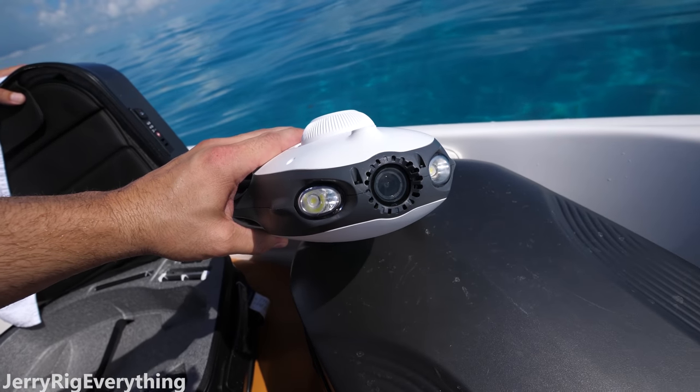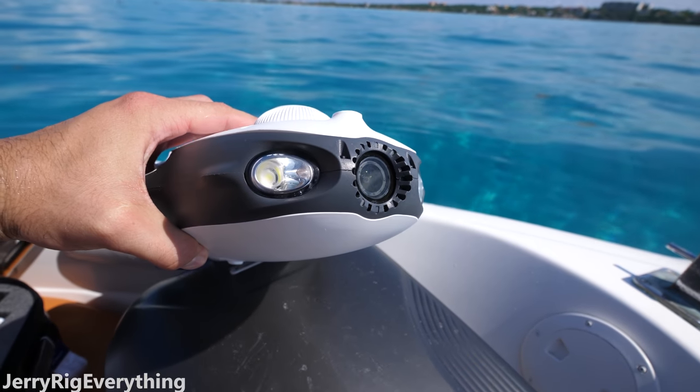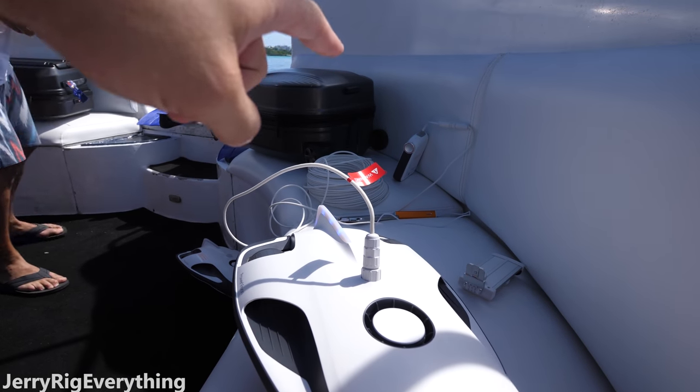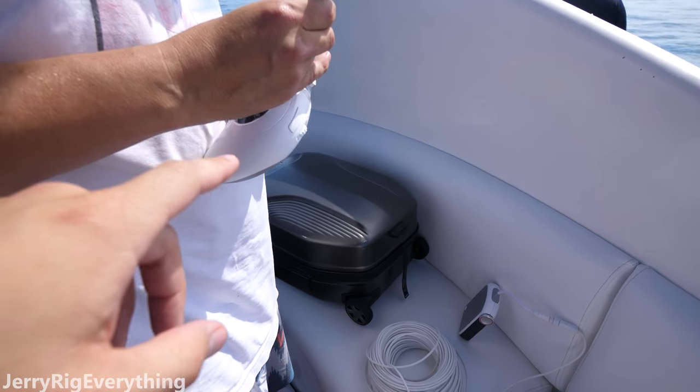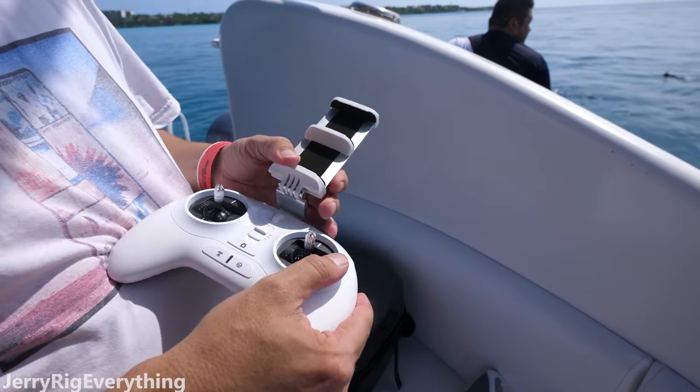In the front of the drone, we have two headlights — LED, looks like. And then we have a 4K camera, and that camera's on a 2-axis gimbal. The tether is 225 feet and it goes into that receiver there. The controller is kind of like the DJI setup where you have the mount for your phone and then you have the controllers on the side. Pretty sweet.